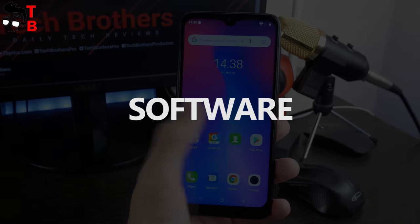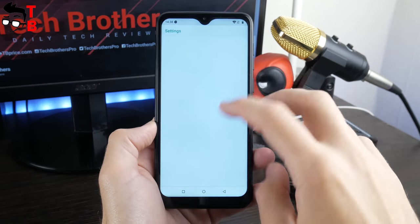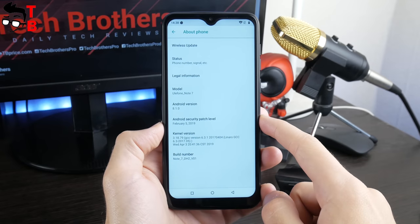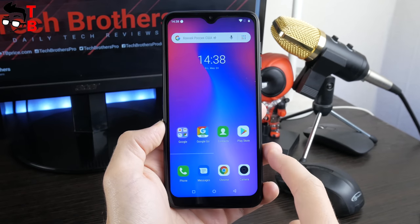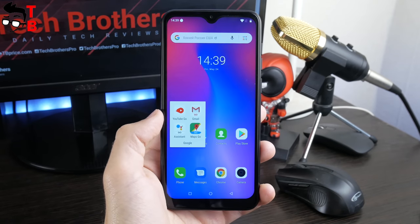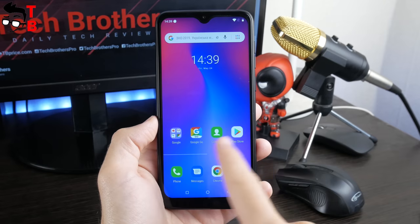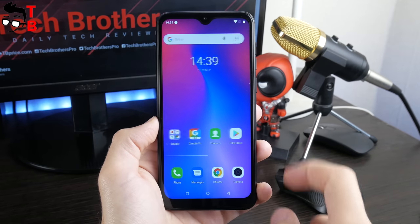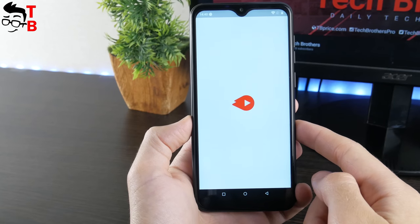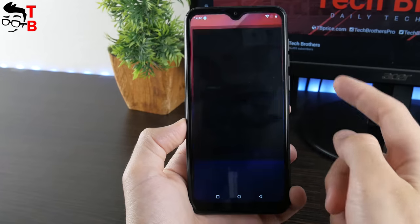We should talk about the software and user interface of Ulefone Note 7, because this is not regular Android. The phone runs on Android 8.0 Oreo Go Edition, which means the Android OS was optimized for entry-level hardware. The phone has optimized Google Apps, such as Gmail Go, Maps Go, Assistant Go, etc. This is done to make the phone launch Google Apps faster. In general, this is not stock Android because the icons and wallpapers are changed. However, it is not very customized, which is good. I didn't notice big problems with the user interface – everything works quite smoothly. Yes, apps open a little longer than on more expensive devices, but this is excusable for a $45 smartphone.